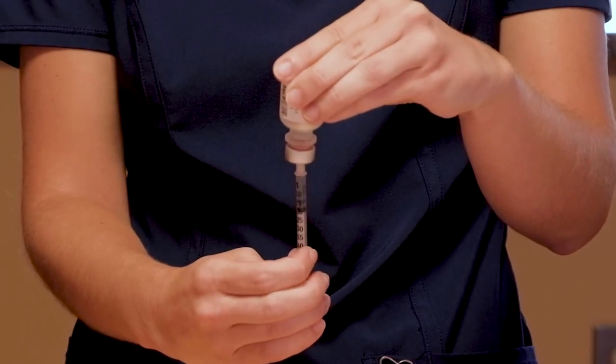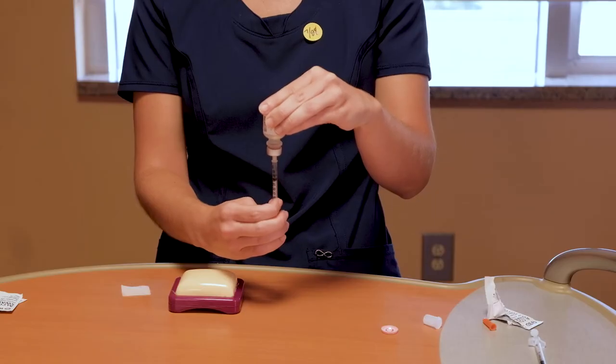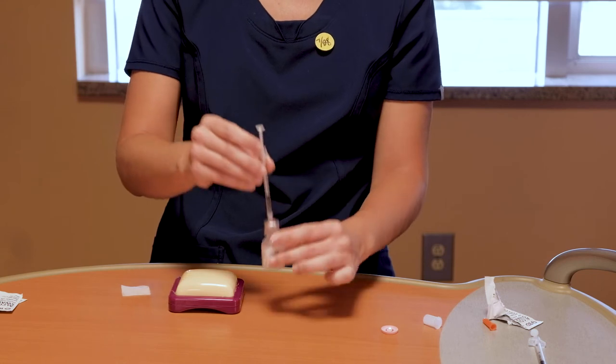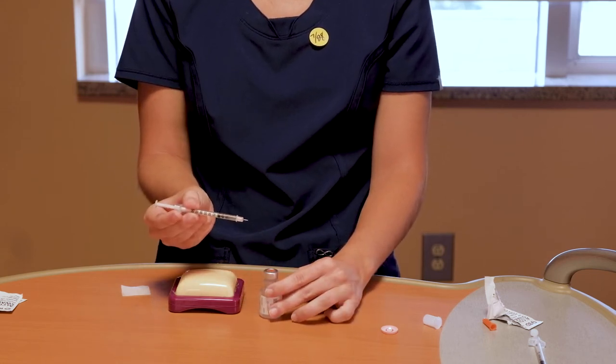As you can see, the top of the plunger is at the unit number 15. Once you have the correct unit dosage, carefully remove the syringe from the rubber top. Do not lay the syringe down with the needle exposed.